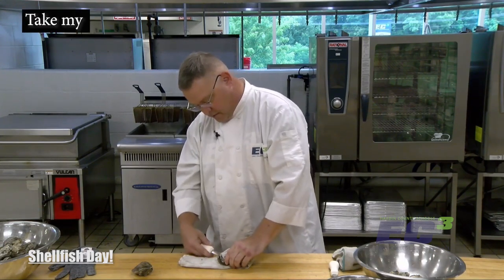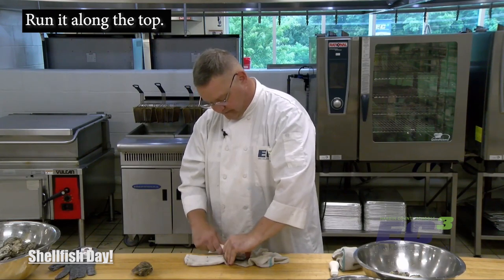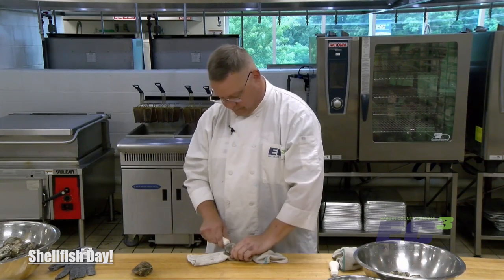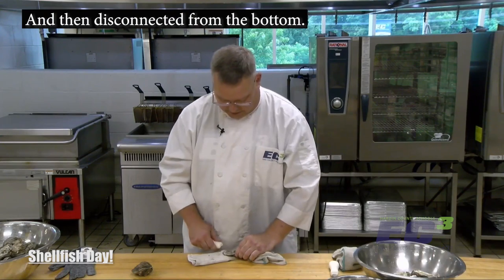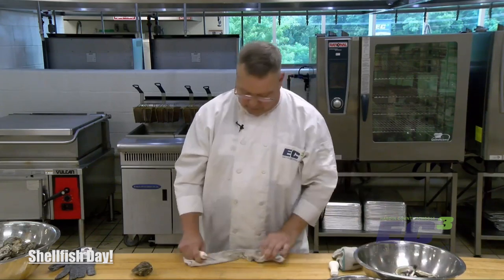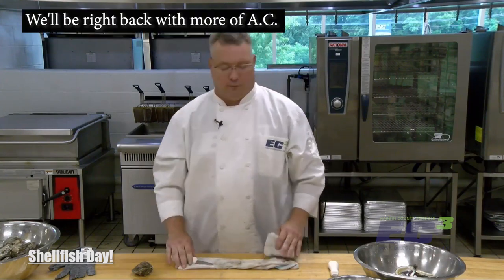Take my shucking knife, run it along the top, and then disconnect it from the bottom. There it is. I've got to shuck several more, then we'll come back and we're going to grill them. We're also going to do oysters Kirkpatrick, which I think is a dish we'll all like. We'll be right back with more of EC3 Really Cooks.